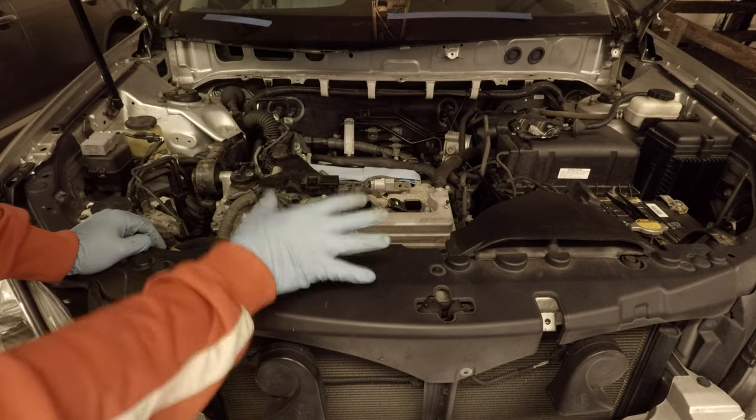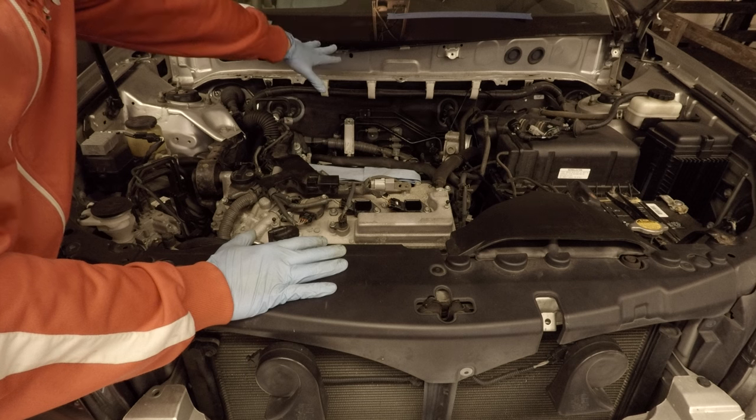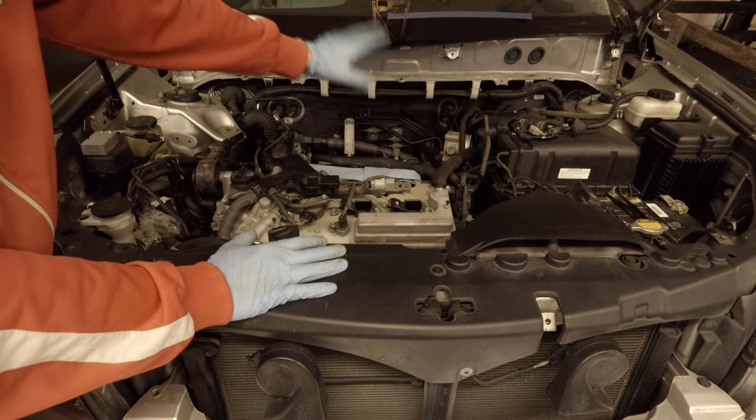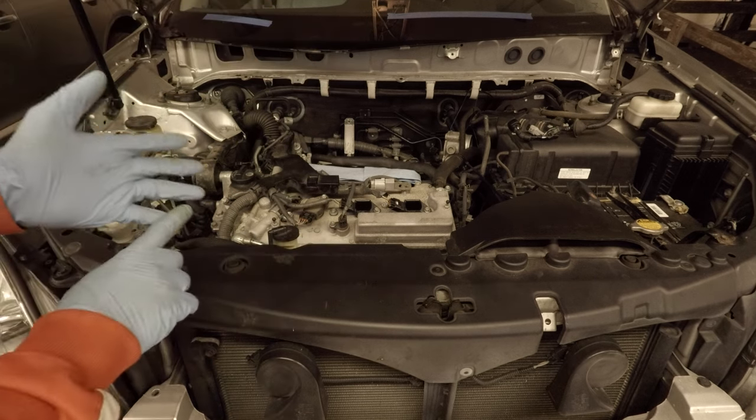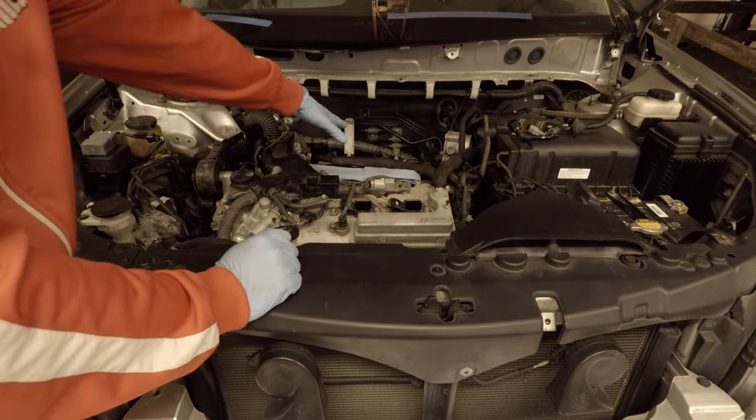You have to take everything off — including the windshield wipers, the motors, the cowl, the arms, the trays, the intake manifold, all the hoses, the throttle body — everything, just to get to the back here.